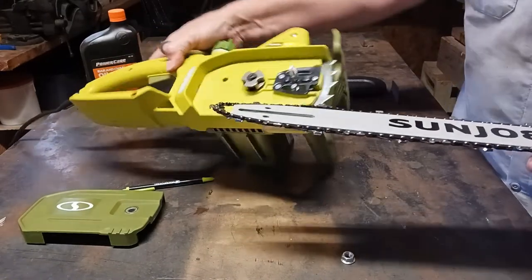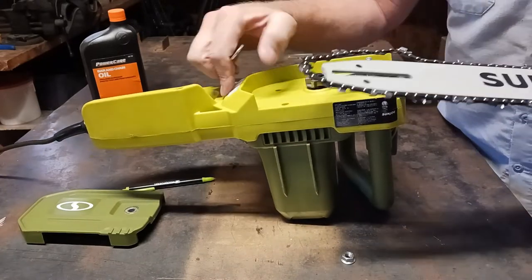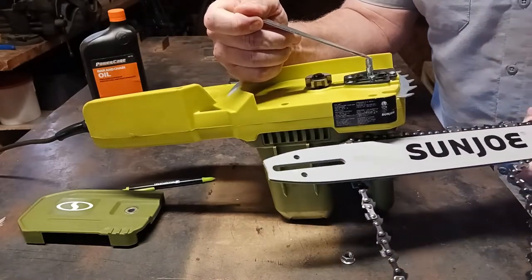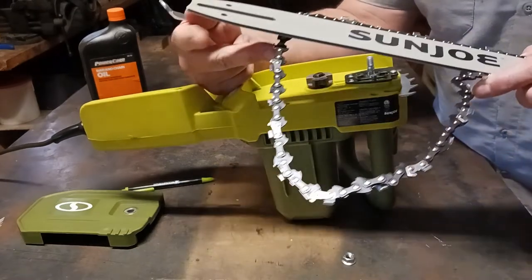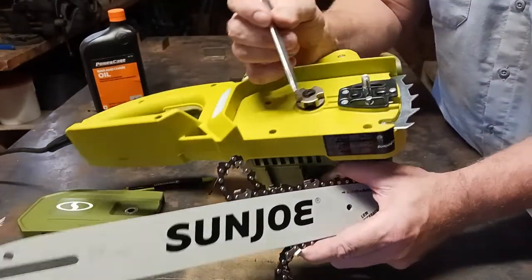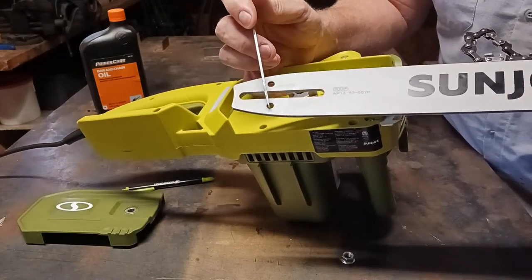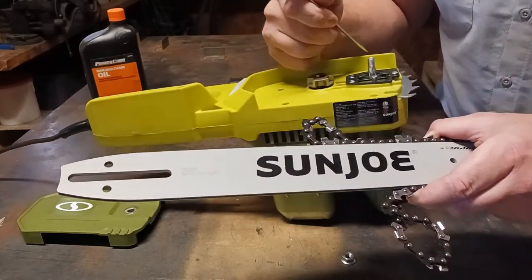I'm going to flip the chainsaw up on its side because it's going to be easier to assemble. Now here is a slot right here, and you have your bolt right here. You want to make sure that the bolt goes inside the slot, and also make sure your chain wraps around this sprocket right here. Also note that that little piece needs to go right inside one of these holes here, so it can be a little tricky getting everything lined up.